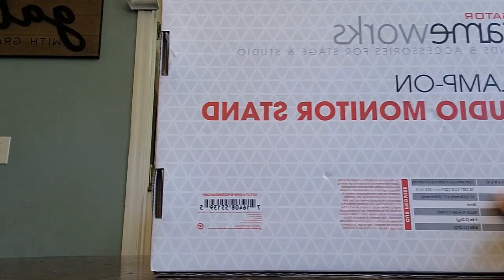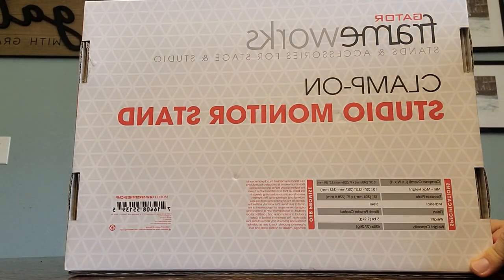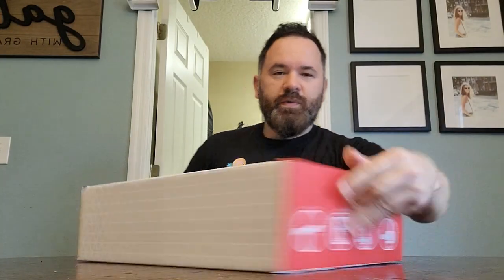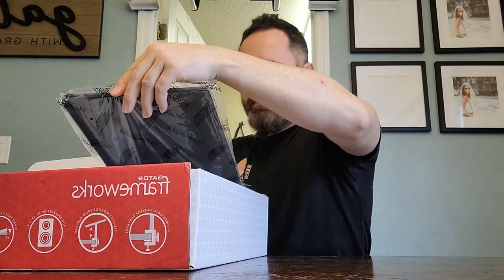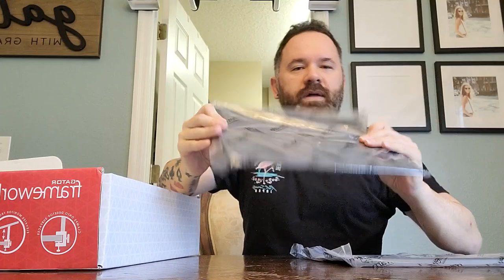Here's what the back looks like — just more specifications and everything. That's the side of the box. Open it up and take a look. This is what it looks like right when you open it up. Looks like it has the platforms right away — yep, two platforms.